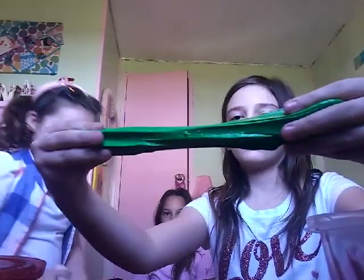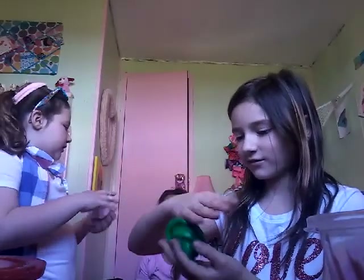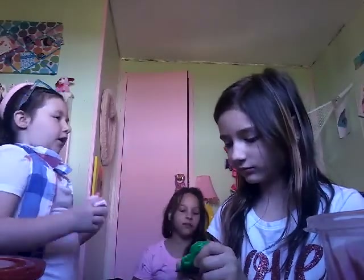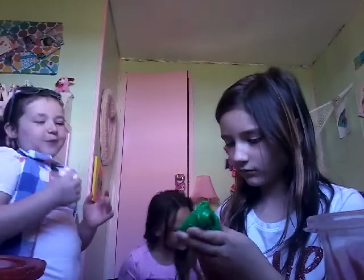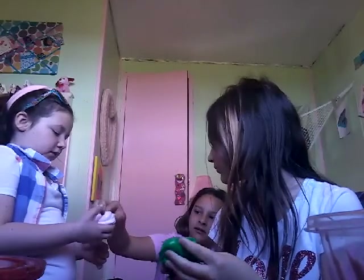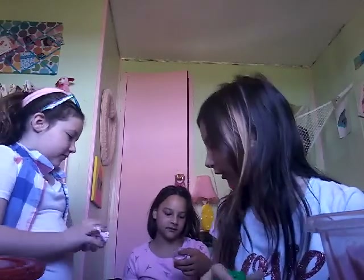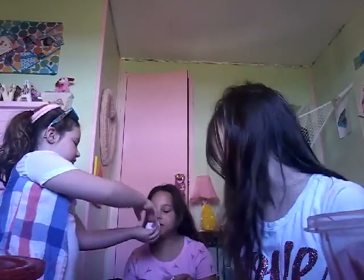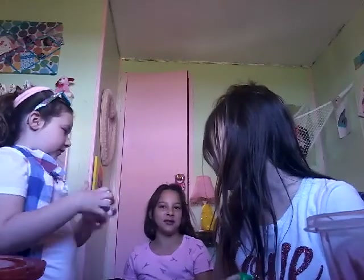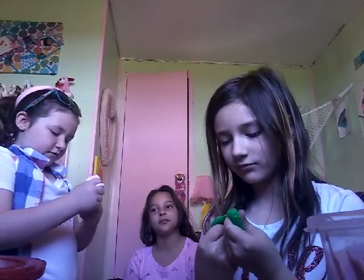That one was trying to be a pigment slime but it didn't work because I didn't have clear glue or pigment. This next one is the slime I got on Etsy — it's a little sticky. She's adding more activator to it. It smells really good!